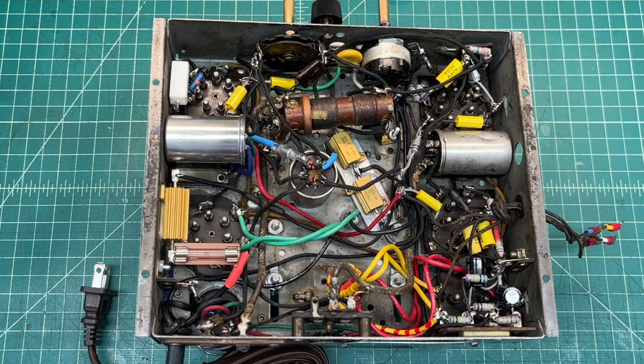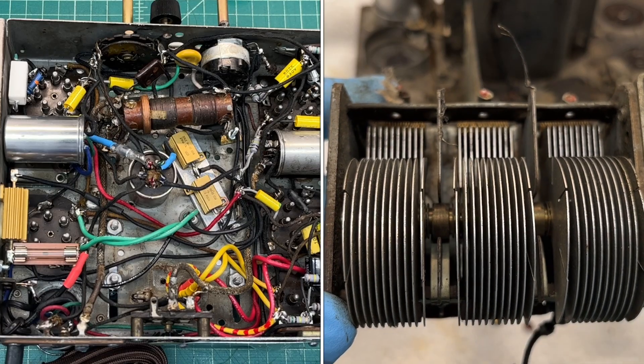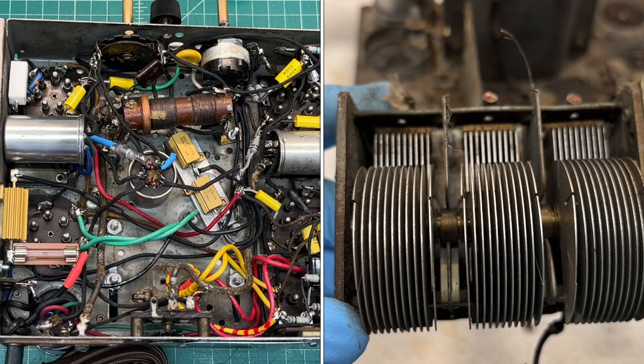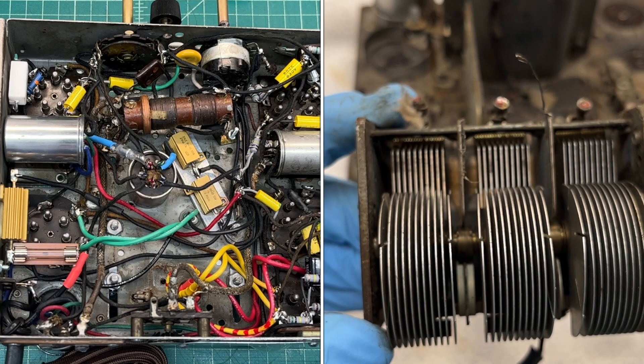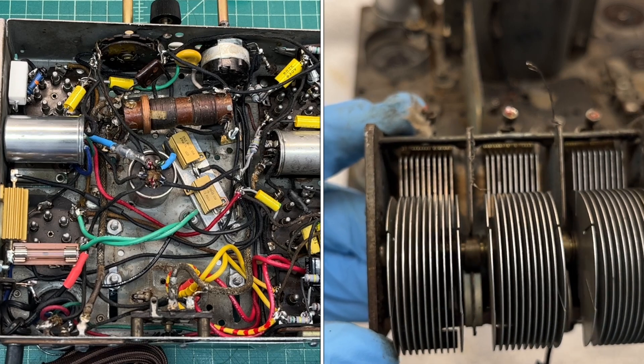I've been playing the receiver for hours and it seems to be steady as can be. The alignment was straightforward — not much to share there, just a few adjustments only. I played around with the bent plates on the tuning condenser and didn't really see anything that changed significantly, so nothing really worth sharing.